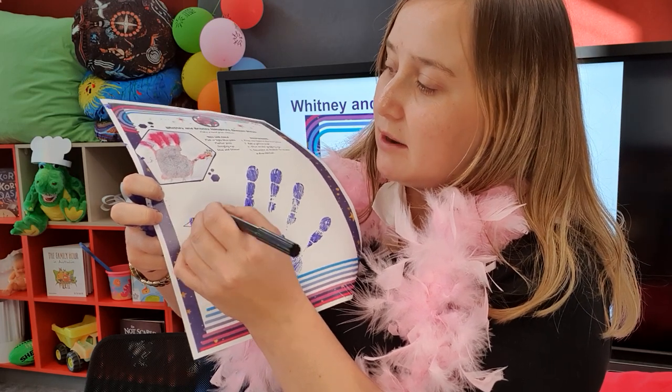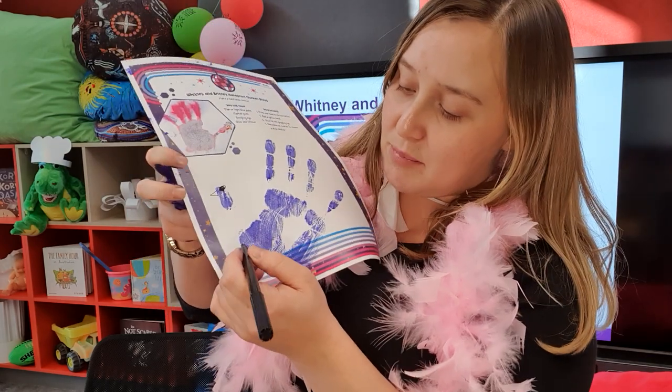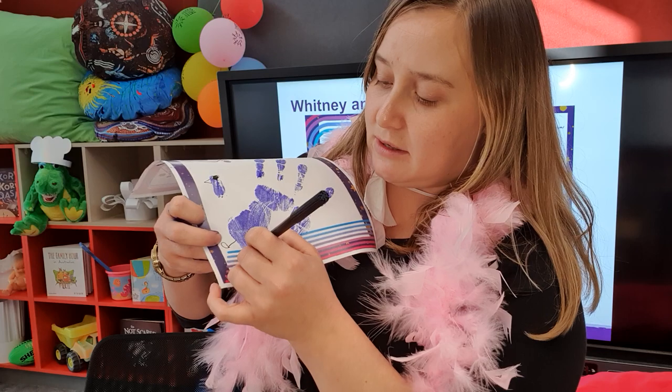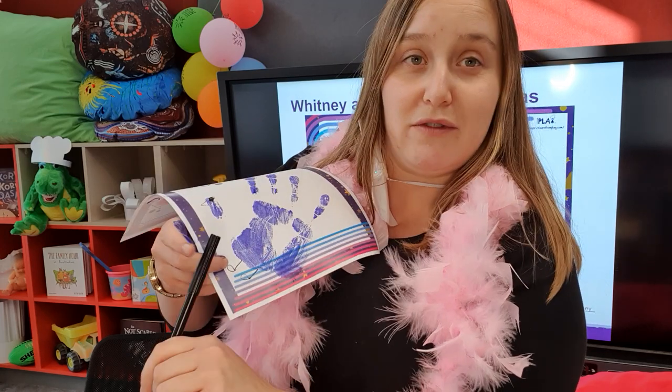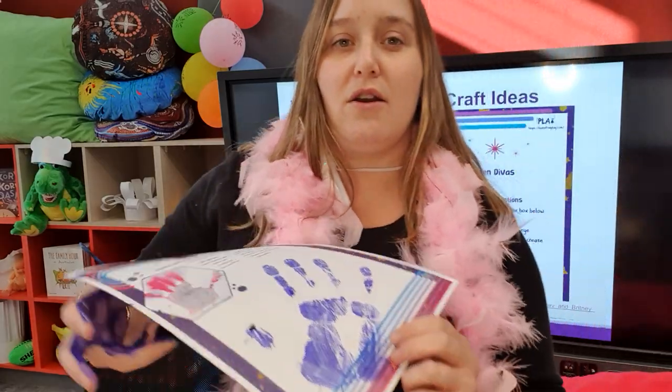So what we're going to do is add a beautiful beak, a big beady eye, and I'm actually going to add a couple of feet to my chicken. You don't have to follow any particular template - whatever feels good, or whatever your children would like to do, is totally fine.